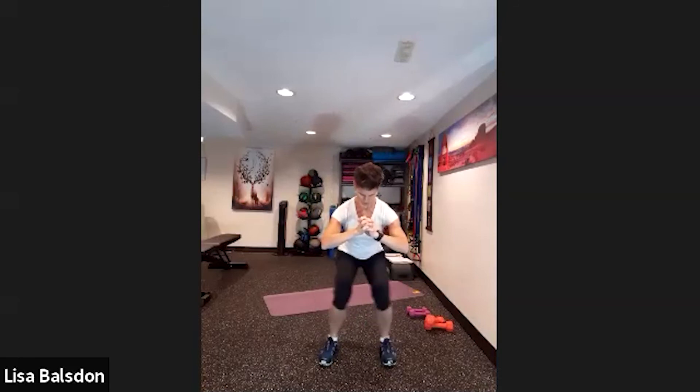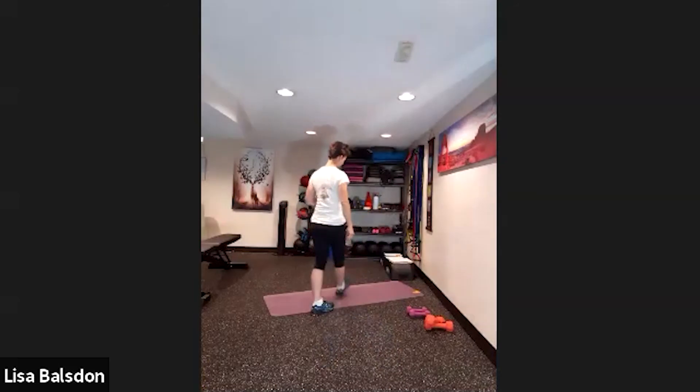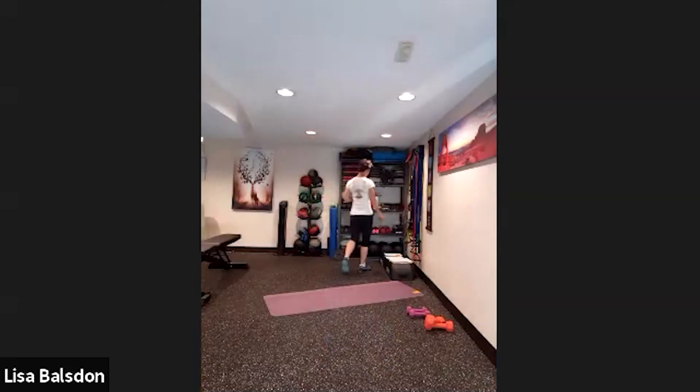We're going to bring it into a squat knee knocker — knee knocking in and out. Let's pump that out, we've got 40 seconds, and then we'll bring it down to the mat for some abs.